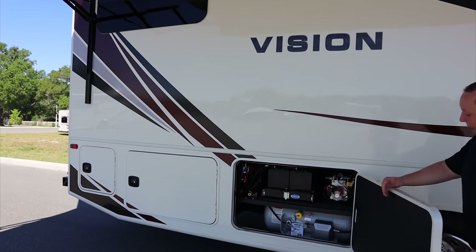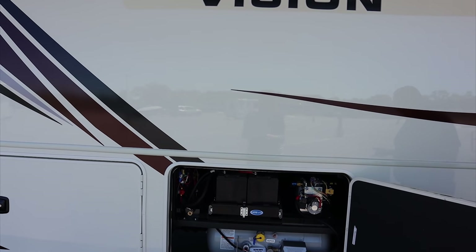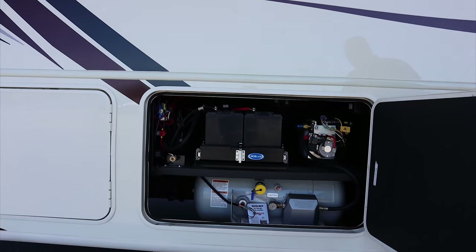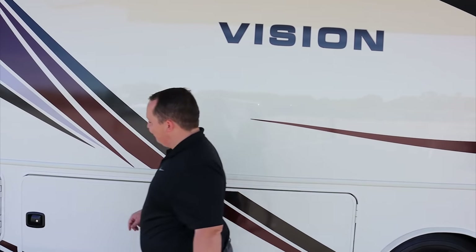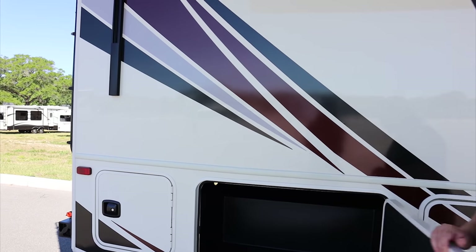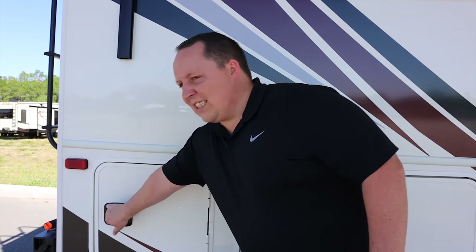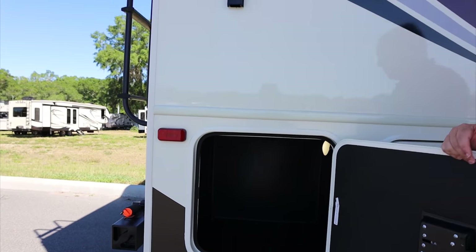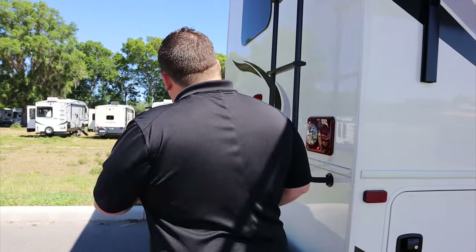Right here is your propane tank — 12.2 gallons of propane. You have your LP quick connect right there and your battery. We will have all the specifications about this motorhome — length, tank sizes, widths, everything down in the description below. Oh, very nice — look at that, great amount of storage. I like how it has two big pass-throughs, especially for a price-point motorhome. More storage — very nice. Coming around the back.